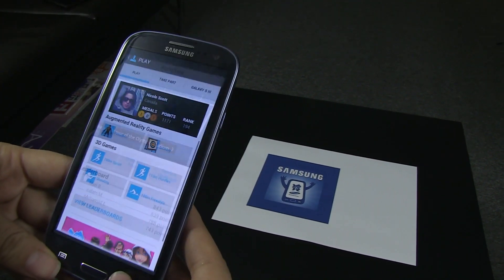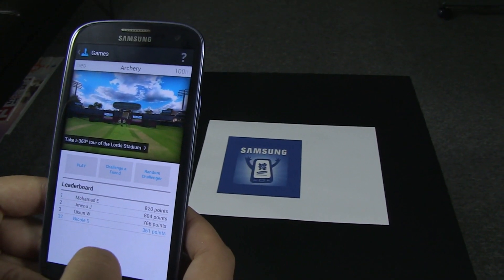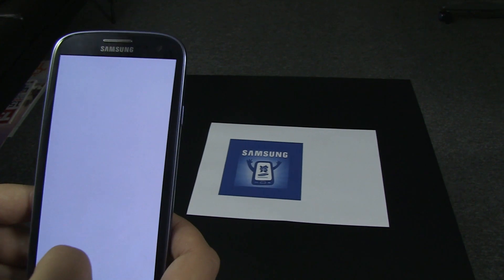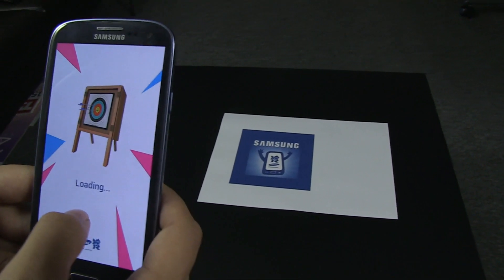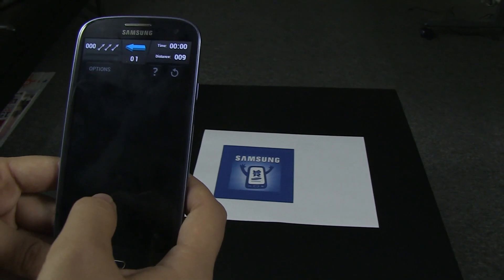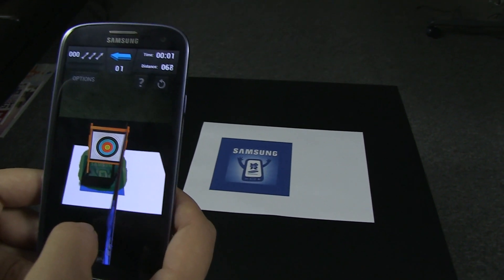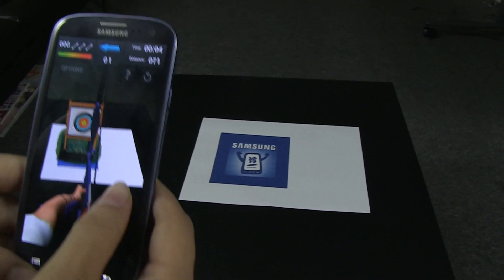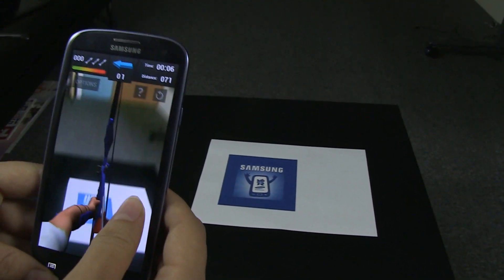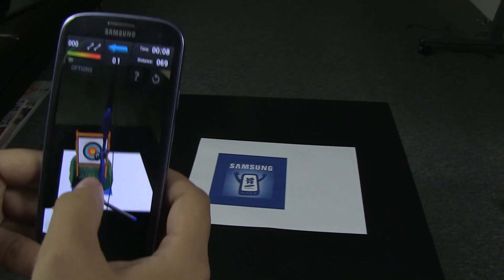Let's go back and I'll quickly show you the archery. Let's hit Play. The camera's going to read the decal and we'll be able to play. All right, so we pull back — oh, way off.